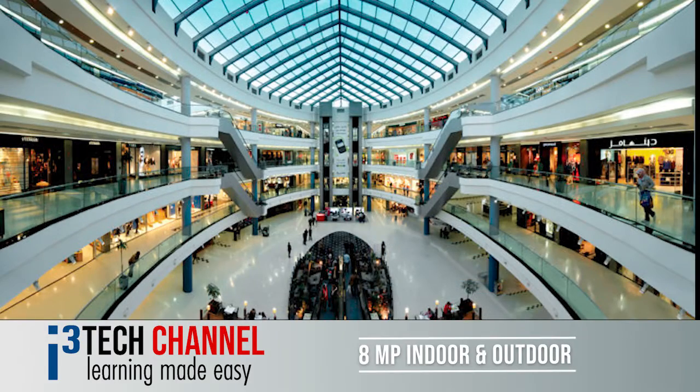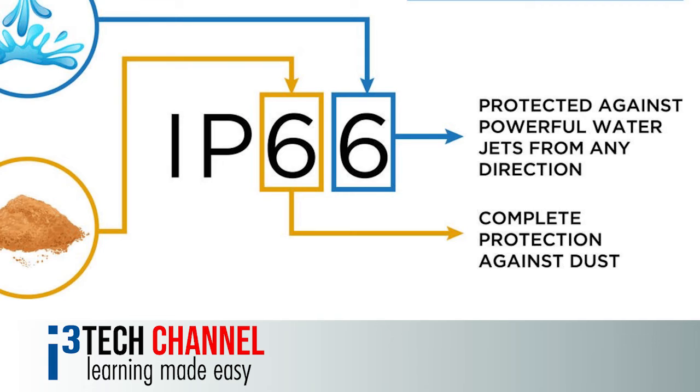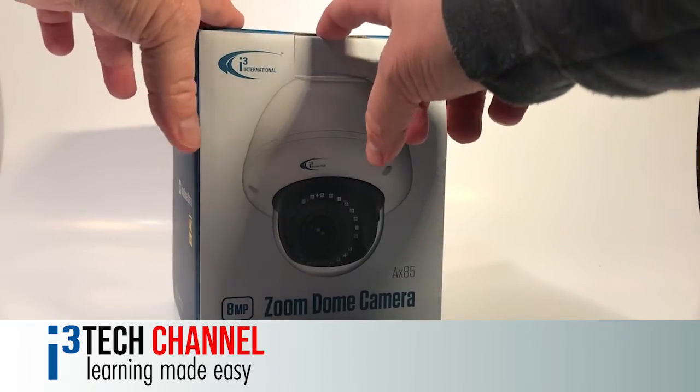This 8MP camera can be used for indoor and outdoor applications. It's rated IP66 and certified IK10 vandal resistant. Let's look at this in more detail.